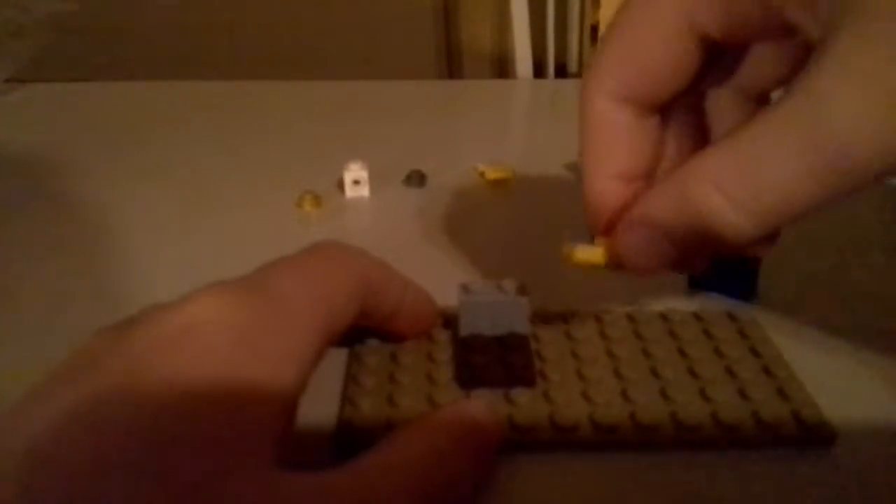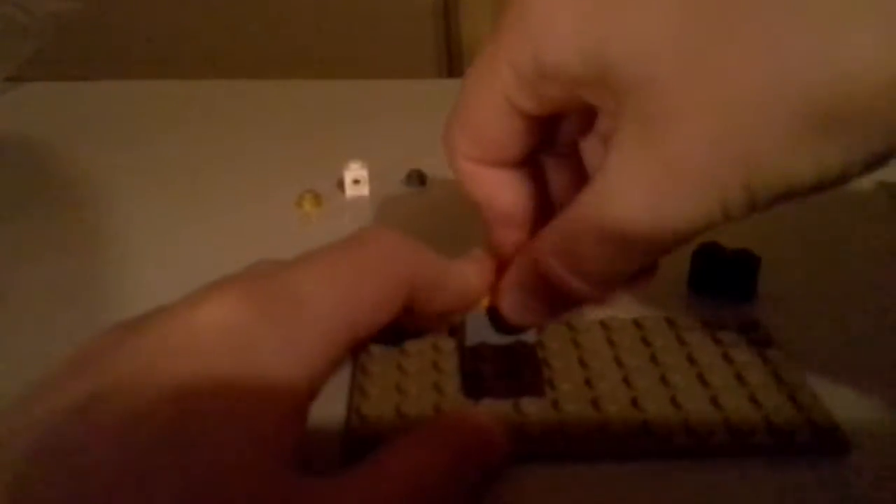Then you're going to need a piece that looks like this — I chose yellow for my color, because I thought it might look nice. And you're going to need a piece that looks like this; it goes right on top of there. Then you'll need a piece that looks like this — I chose yellow — and you'll just need to stick it right there.